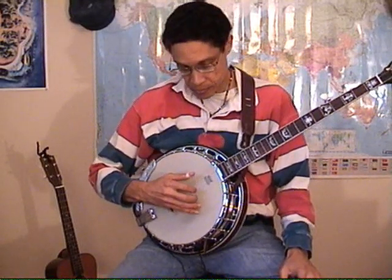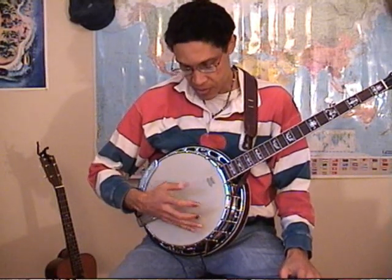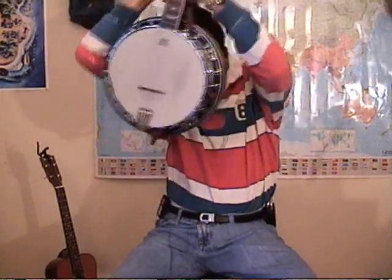The banjo has five strings. The top string is tuned to high G — it's the drone string because when you hit it, it just rings out and it's a string that's normally not fretted. So it's tuned to G, and the next strings are G, B, and D.